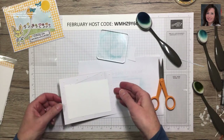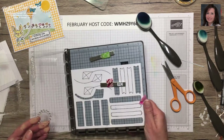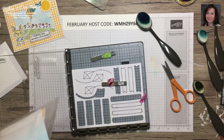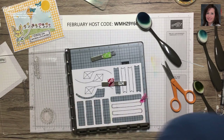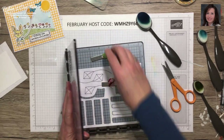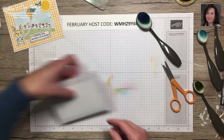While that dries, I'll stamp our last sentiment. This one uses this piece — I went ahead and punched all those out. I'm looking for where I put the label; I thought I put one in each envelope for my kit. Rather than make you wait, we'll just assume we already have a sentiment and move on to putting the card on the base.